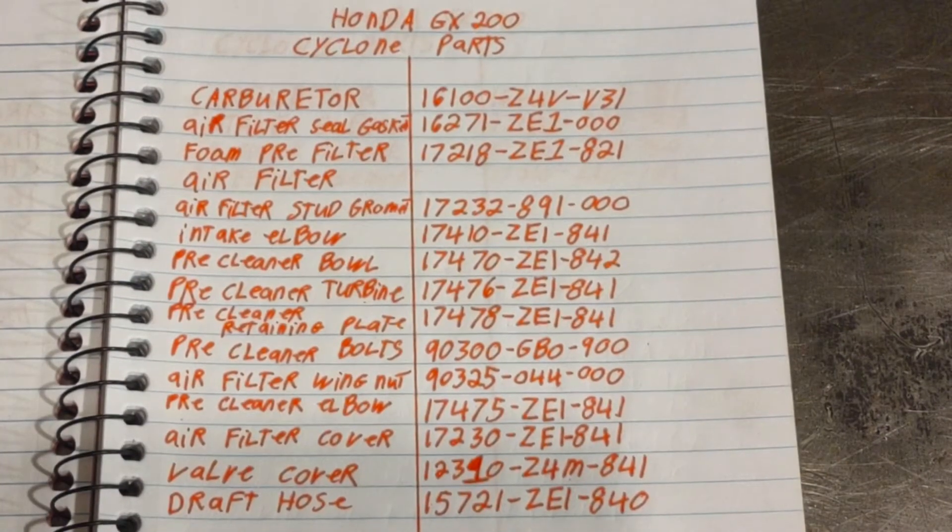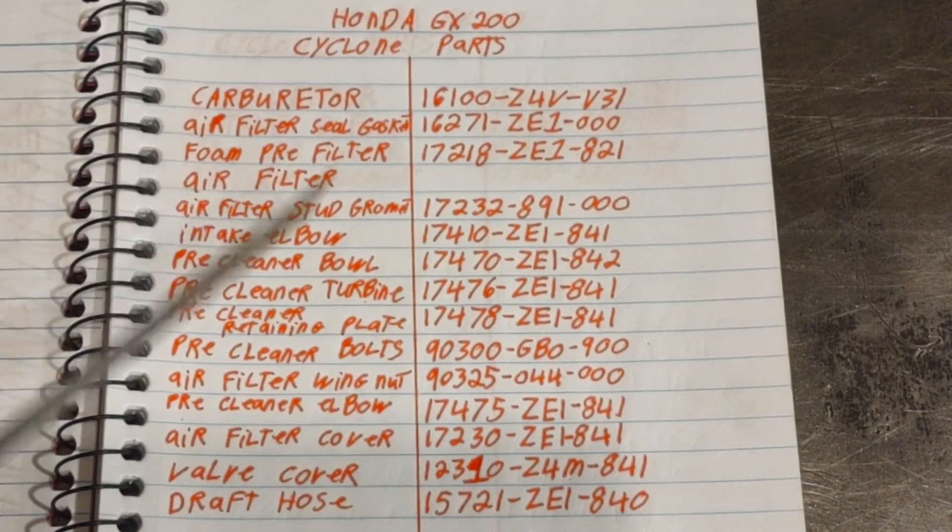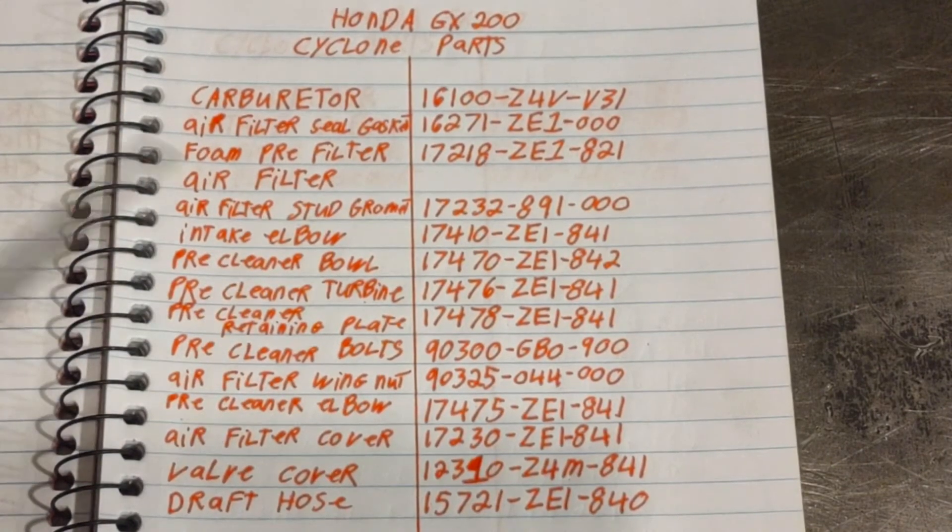These are the part numbers for the Honda GX 200 old style cyclone pre-cleaner. Just like with anything in life there are pros and cons to the new style and the old style.